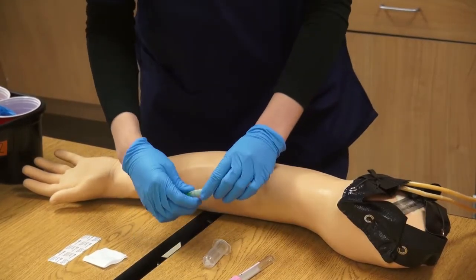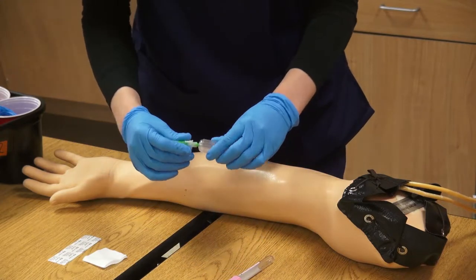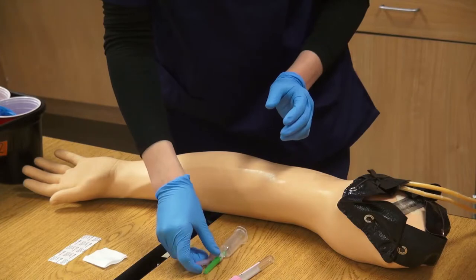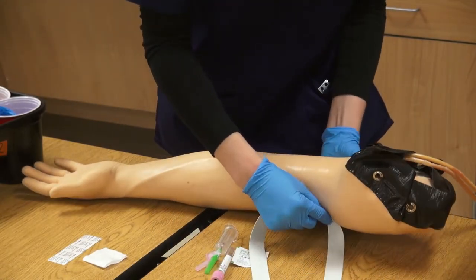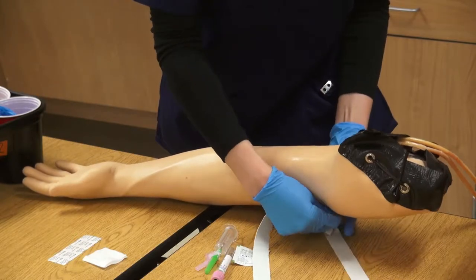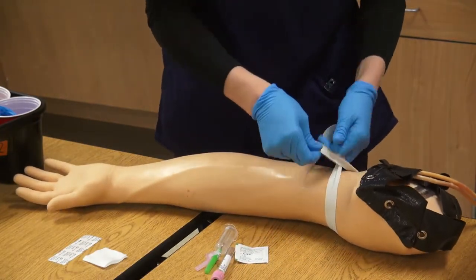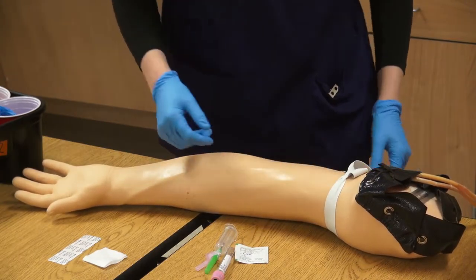Before applying your tourniquet, you will want to connect your needle to your hub and throw away any excess plastic that you remove from your needle. After preparing your needle, apply the tourniquet to your patient's upper arm, leaving one of the tails accessible so that you can readily remove the tourniquet when needed.